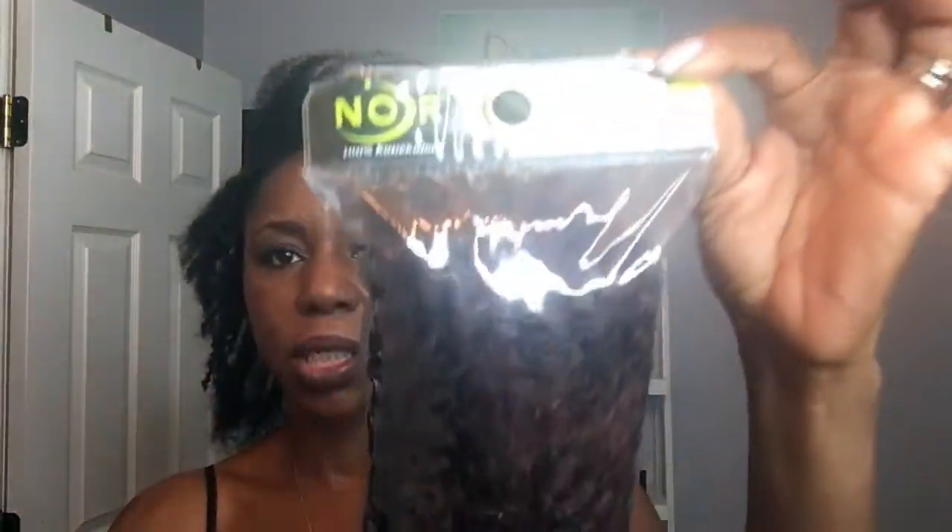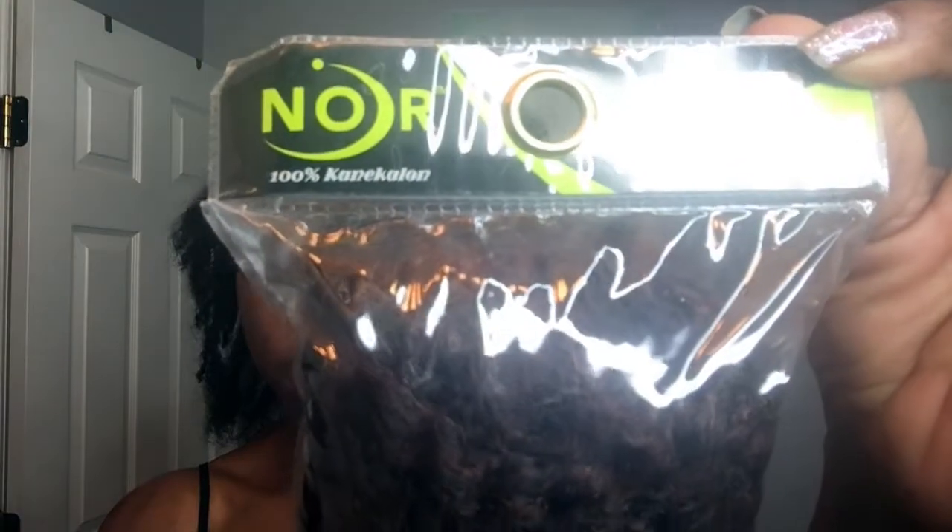I cut the hair in half to install it to this length. This is what it looks like installed at half length. I also have the Janet Collection Nor Afro Twist Braid in color 1B350, and I'm going to use this hair to add some color — just a few strands to give it some pop in the front.